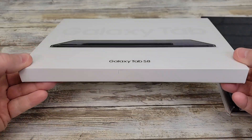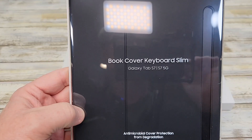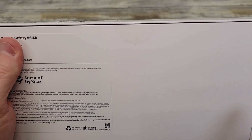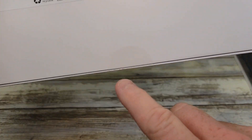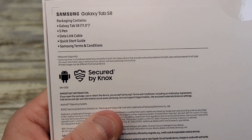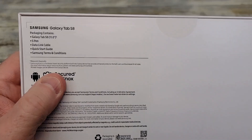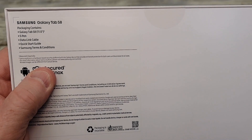It comes in a really thin box. I also got the book cover keyboard slim for it. There's a seal here you have to cut and a seal here. This is the S8 11 inch with an S Pen and I got the 128 gigabyte.